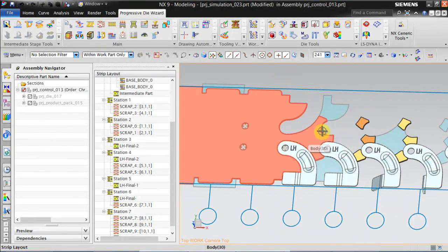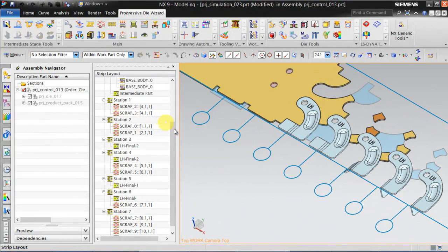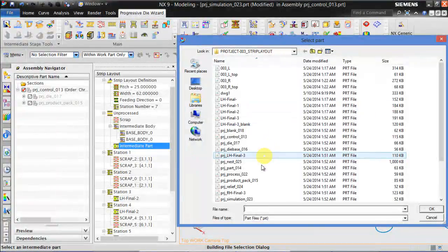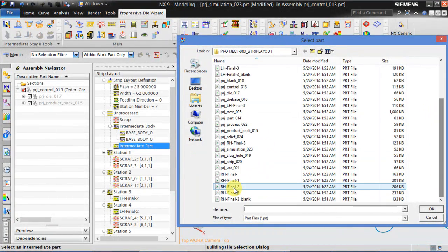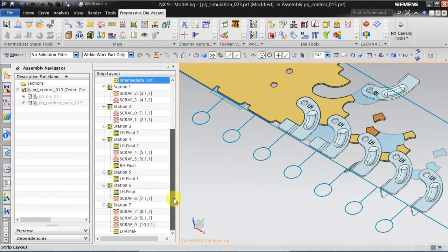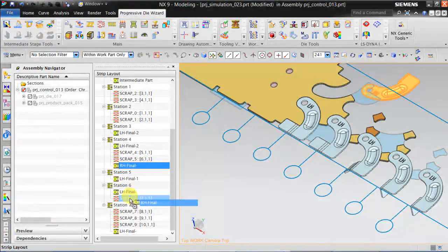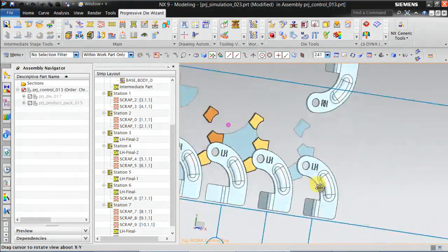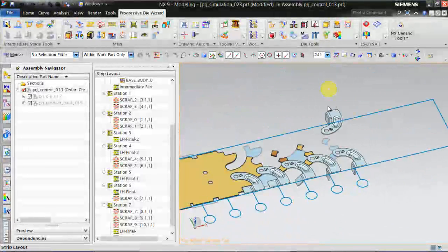Now we will call all the RH parts. For that, click on intermediate stage, intermediate part. Now we will open all the RH parts. Move to station 7. You can see this RH part is misaligned.